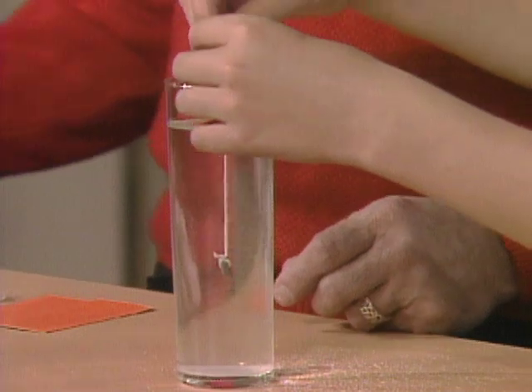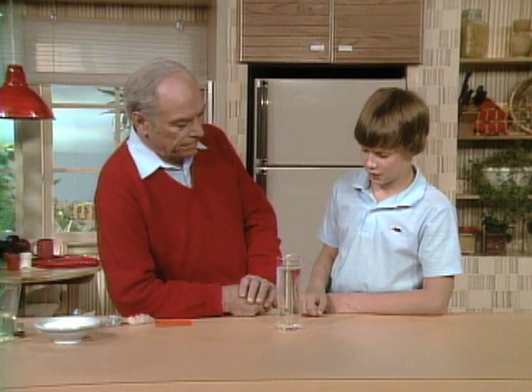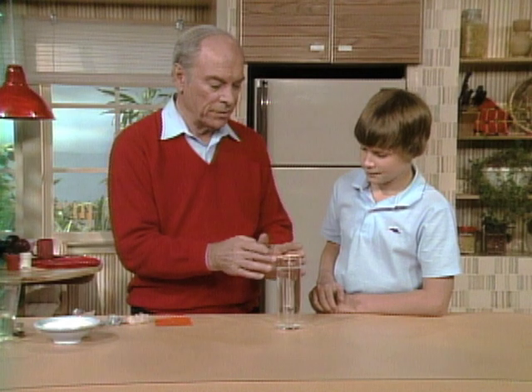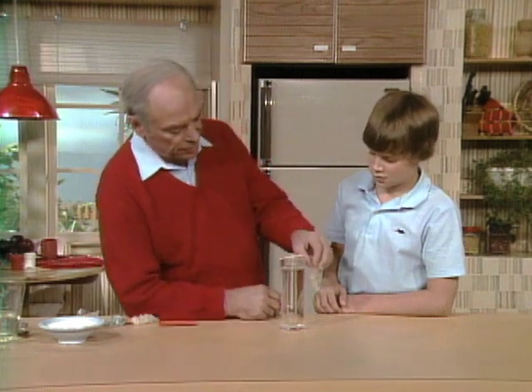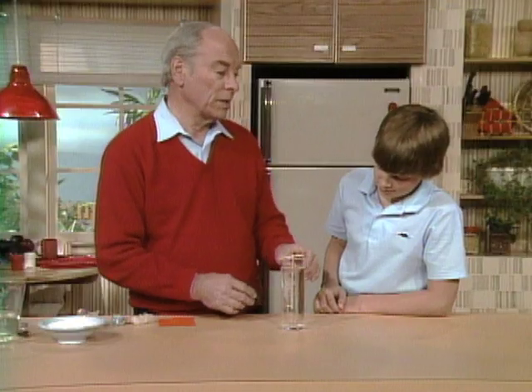I'd put a little weight on the end of the string so it would hold down and just hang it in the glass like that. And then nothing happened? Usually what would happen is you'd just get a crust on top and it would crust around the edges, and you'd pull it out and there'd be nothing on it. Well, I've had quite a lot of success working with sugar crystals. In fact, you can grow one like that very easily. Look at it — isn't that a beautiful one? You shouldn't have any trouble. First place, it takes a long time. How long did you wait? Maybe a couple weeks. Well, at least that.